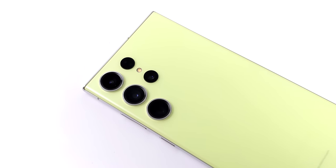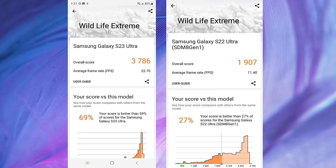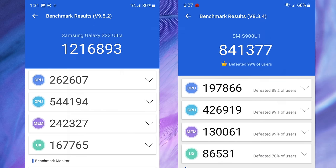Before we move to native Android gaming and emulation, I wanted to look at some benchmarks. On 3DMark Wildlife Extreme, the S23 Ultra scored 3,786, versus 1,907 on the Galaxy S22 Ultra. On Geekbench 5, the S23 Ultra scored 1,506 single-core and 4,608 multi-core. And on Antutu, we came in at 1,216,893 on the S23 Ultra versus right around 850,000 on the S22 Ultra. So obviously these synthetic benchmarks show strong performance — now it's time for real-world gaming.